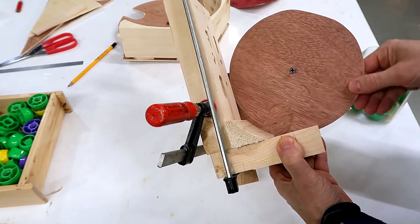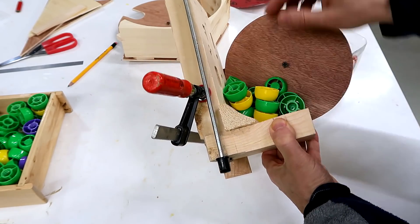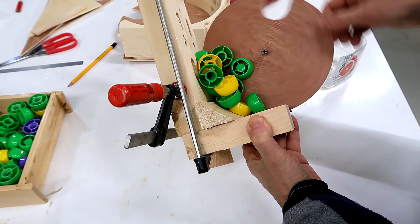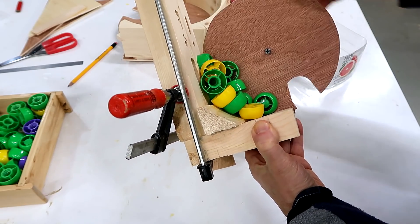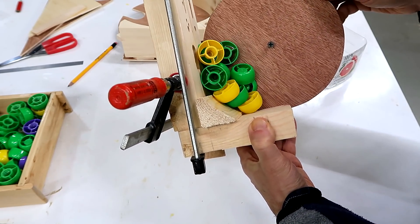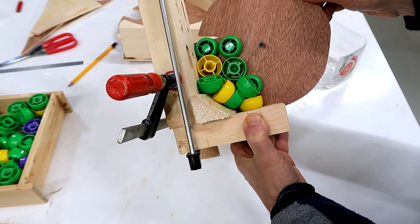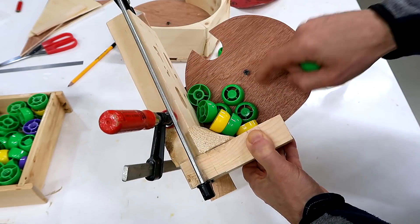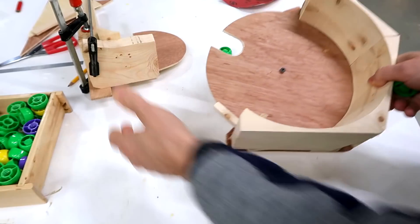The wheel is supposed to pick up a cap out of the bunch every time it goes by. But the problem is if there isn't a cap in the right orientation, it doesn't grab one. Here it's got one, but see it's picking up other ones ahead of it. The problem is this wheel is way too small, so I made a bigger one to try it out again.